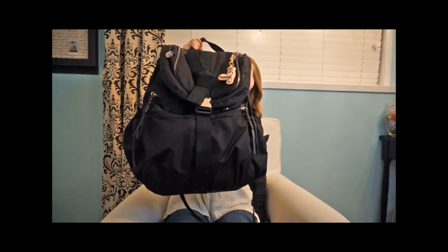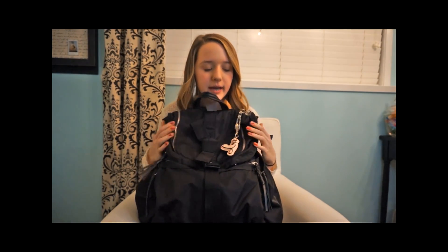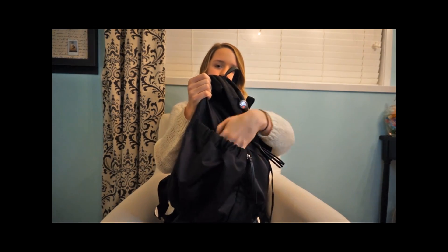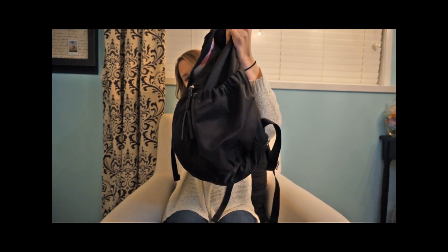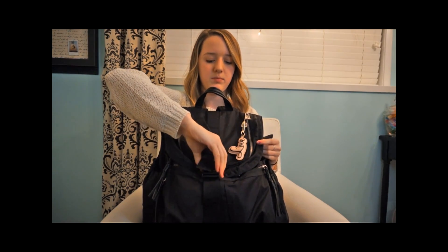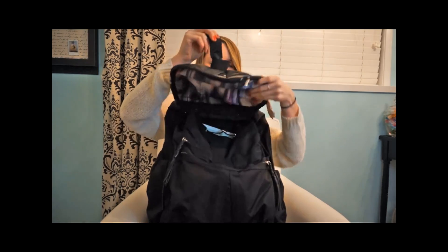This is my backpack. It is from Hulu Lemon and it's just all black. It just has two side pockets and it has this really cute bow right here.